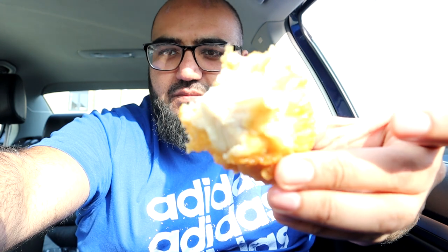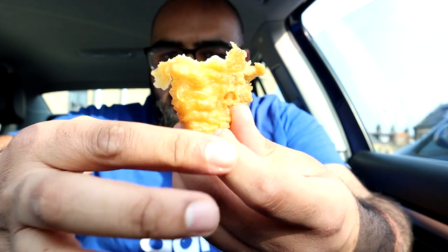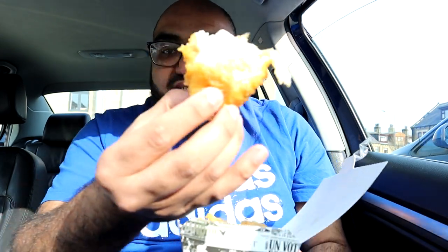Let's dig straight into it — let's get this big chunk out. Just look at that! That is a big piece of fish. That is a huge piece and I haven't even done any damage to the actual portion. Bismillah. You know what this is doing? This is doing the wee-woo wee-woo. That fish is banging — that is next level.